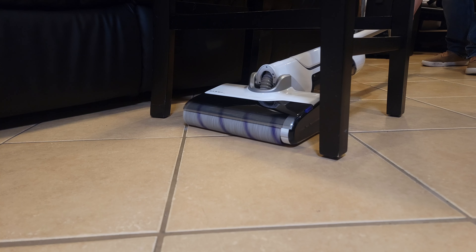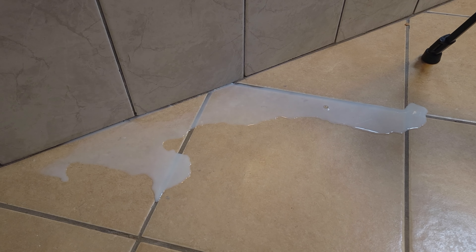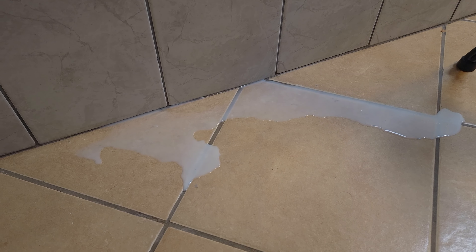I ran a few tests to see how the vacuum performs. A lot of these vacuum and mop combos struggle when it comes to suction power, but this one definitely worked a lot better than I expected. As you can see it quickly and easily vacuumed everything up.